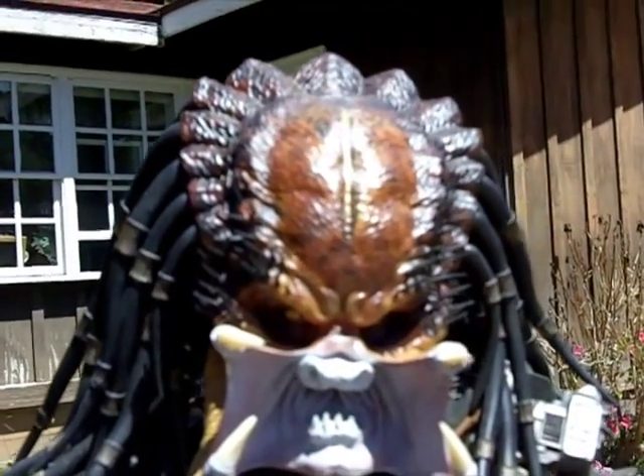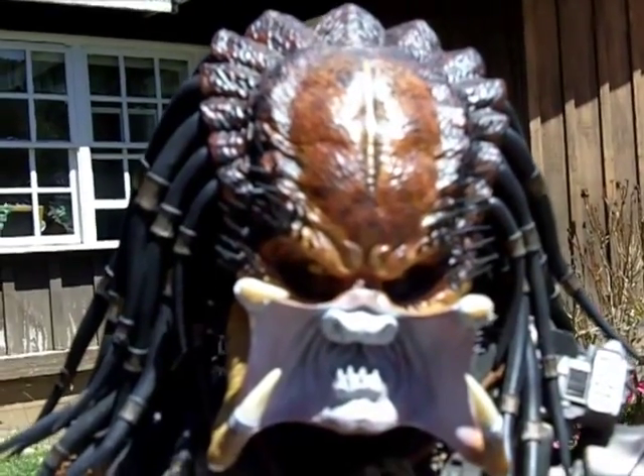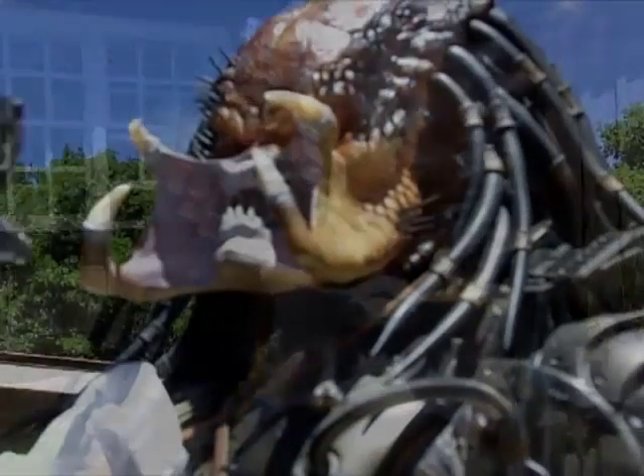Here we're going to fix the inside of the mouth. It was a little bit too dark, which is the only thing I will be doing on this predator.